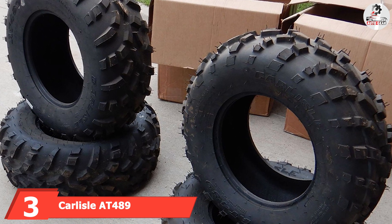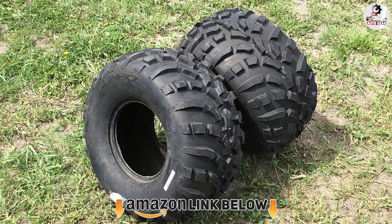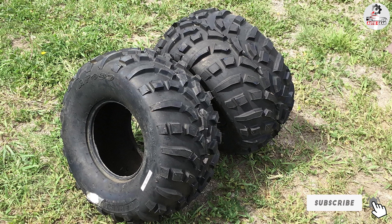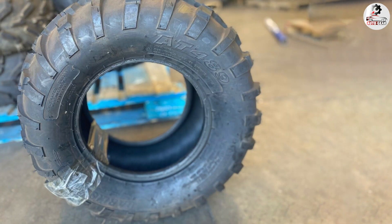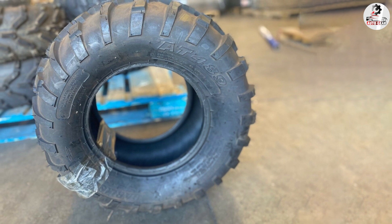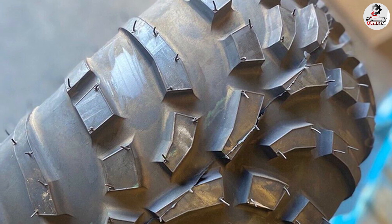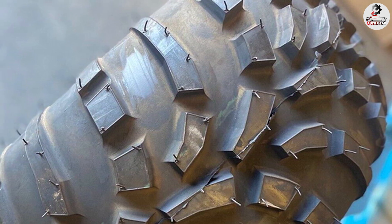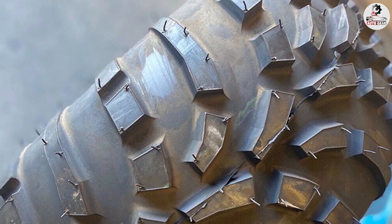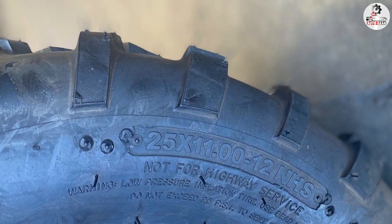The number three position is held by the Carlisle AT489 all-season bias tire. Carlisle's all-terrain tire is a team favorite — not overly expensive yet it offers excellent performance. The tread on the AT489 isn't as deep as on other all-terrain or mud terrain tires, which might imply poor mud performance, but in light mud it performs excellently, providing enough traction and grip for spirited riding. In snow, it also performs very well. The lugs are still deep enough to dig into snow, and importantly, the less the tire digs, the less chance there is of getting stuck.